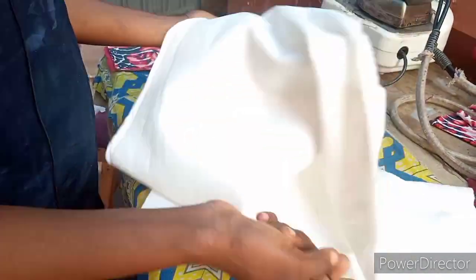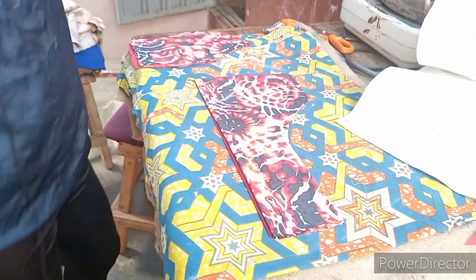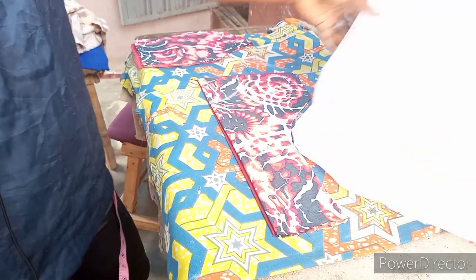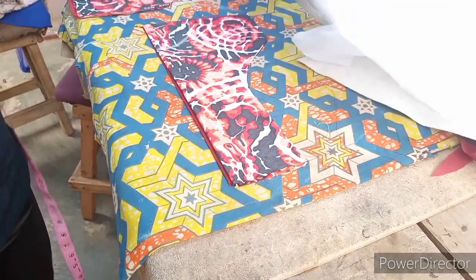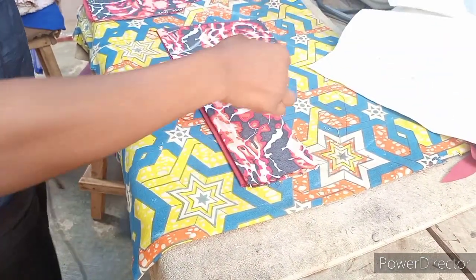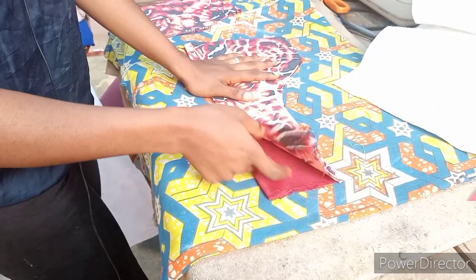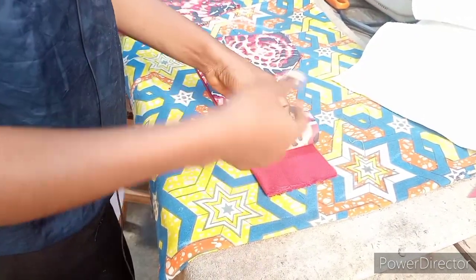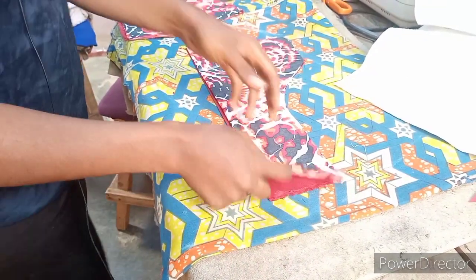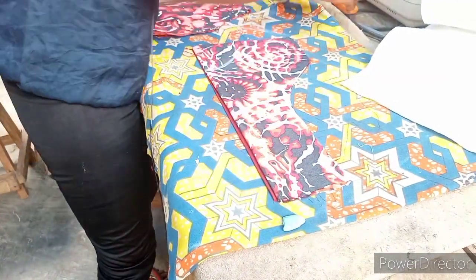I will be using my soft pad — you buy a yard, 350 to 400, it depends on your area. You're also going to be using paper stay. I'll be putting paper stay on the ankara while putting the soft pad. I've cut it using the lining and the ankara. You can use your taffeta, it depends, but my lining has good quality because I also sell quality material.